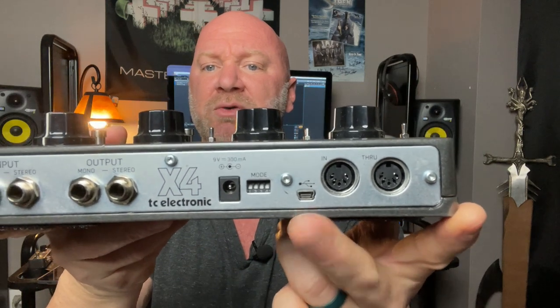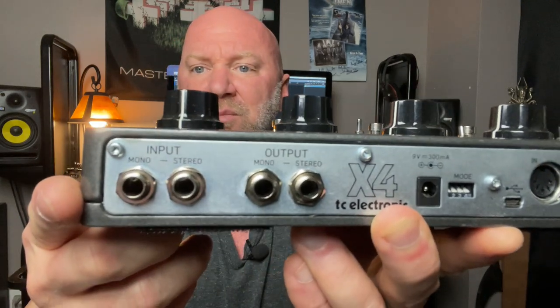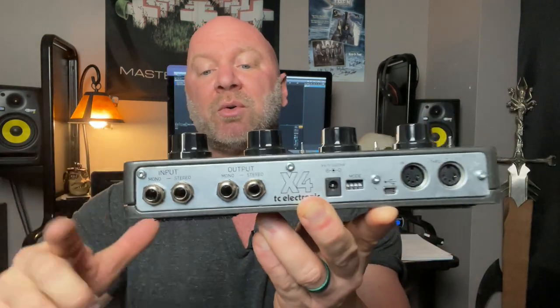On the back of the pedal you've got MIDI capability, a USB port so you can connect to your computer and manage saved loops, and the power source. What's cool about the X4 is it has both mono and stereo inputs and outputs. If you're using stereo effects — like stereo chorus or ping-pong delay — you could connect those into the stereo inputs and run the outputs to two channels on your board to get true stereo sound.